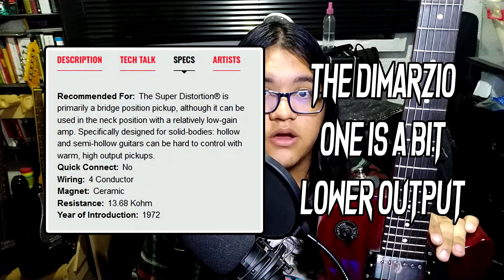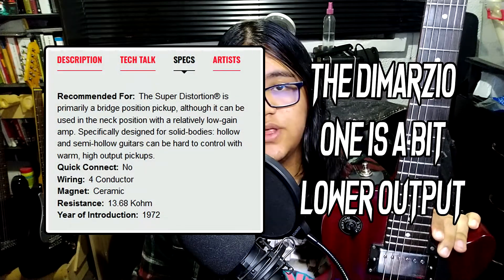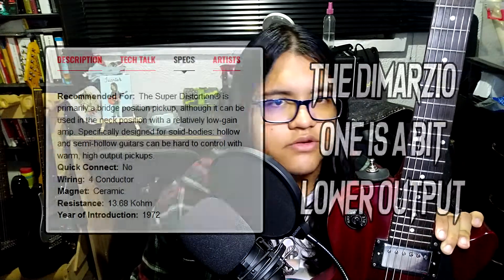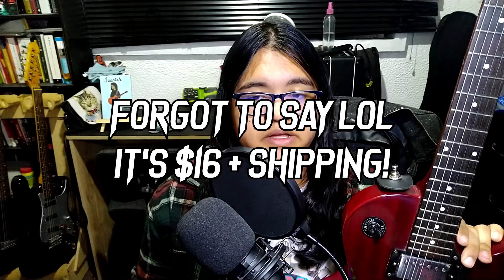This pickup features a ceramic magnet. The readings I got from a multimeter are 16.2k ohms of resistance in full humbucker mode and 8.2k ohms in the coil split option — because yes, this pickup does have a coil split option. That's actually a bit hotter than the DiMarzio; at least according to the DiMarzio page, the Super Distortion comes in around 13.6–13.8k ohms of resistance. But yeah, this is a very simple pickup — those are basically all of the specs.